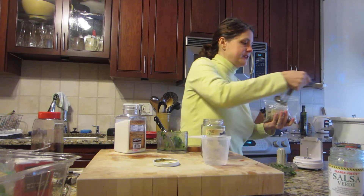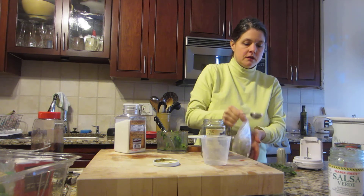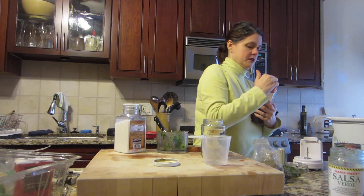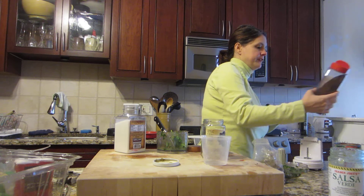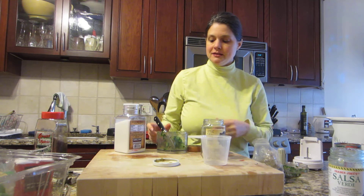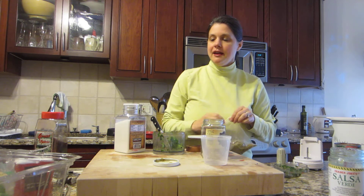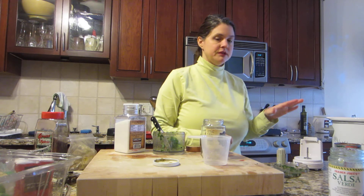I'm going to lightly season — I have some cumin here, about a half a tablespoon. A little chili powder, just a light sprinkle. I think this has enough flavor so it won't need a whole lot. You can always add more at the end. I go a little light because my kids don't like things super spicy, so I'll add more to my taste after if it doesn't taste strong enough.